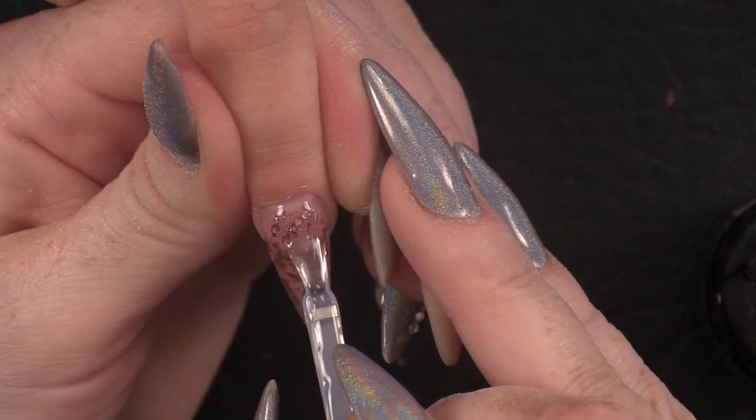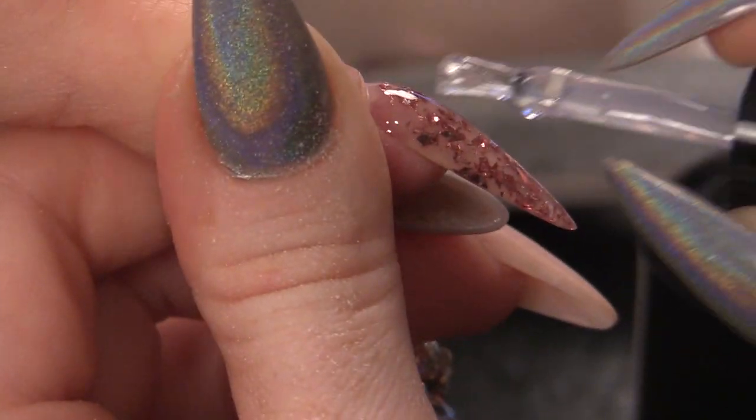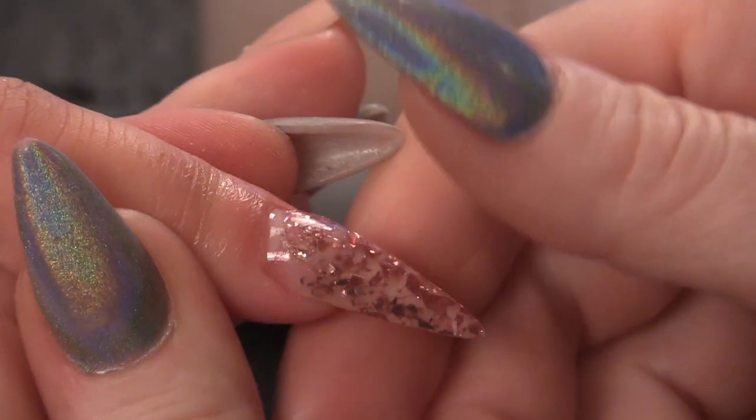Now wait till we seal it with Mega Gloss — oh my days, this is going to be so shiny, it's going to be so sparkly. Are you ready? Just look at that — check out the sparkle! Now we're going to pop that into the LED lamp. I'm going to finish this nail with cuticle oil. And there you are — there's a gorgeous full nail of Mylar. Beautiful. This will go with the outfit perfectly and it will add a bit of bling. On to the next one.